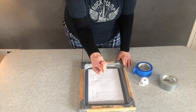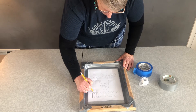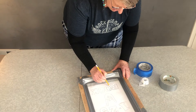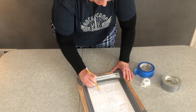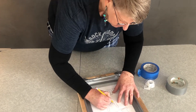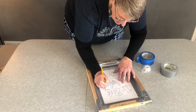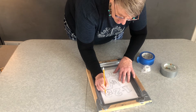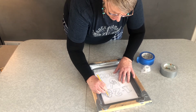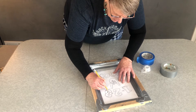Now that you have it on there, you're just going to take a pencil and trace your design. If you go a little bit off the line, that's okay — you can go back over it again. It's just important that you have the outside where you want it to be, because the ink will flow through the lead of the pencil.